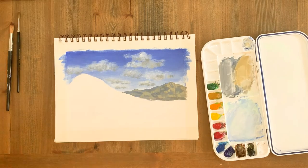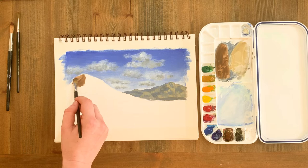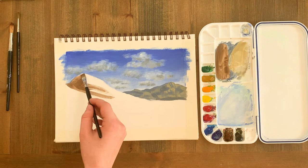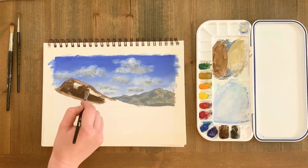Now I'm going to block in the base colour of this mountain with a dark mix of ivory black and burnt umber. I want this mountain to appear bold and dark in value compared to the light and muted distant mountain. In landscapes, elements in the foreground will usually appear more saturated, vivid and contrasted compared to distant features.